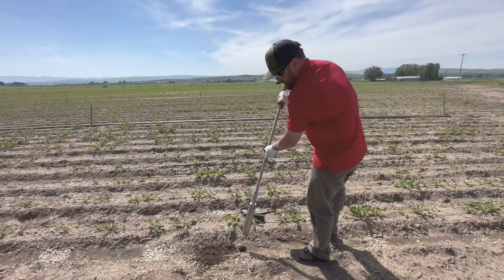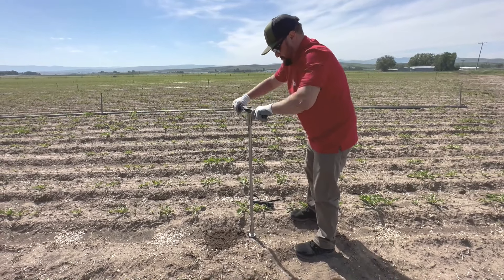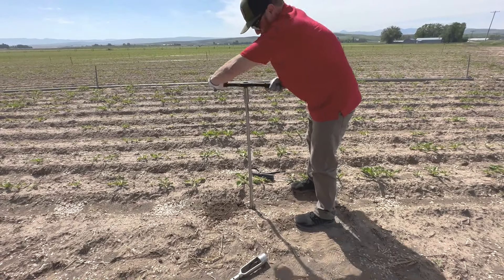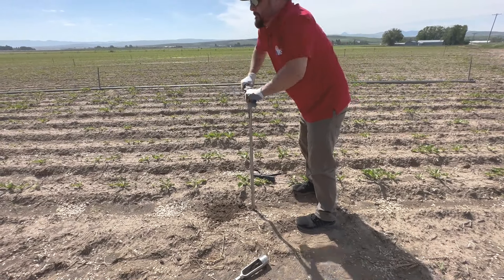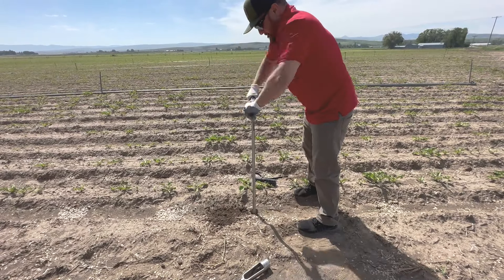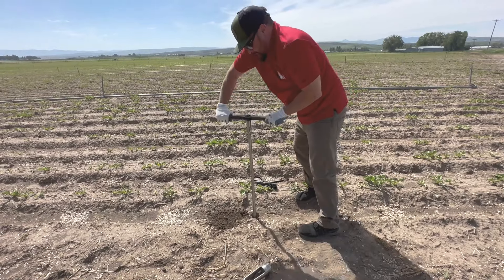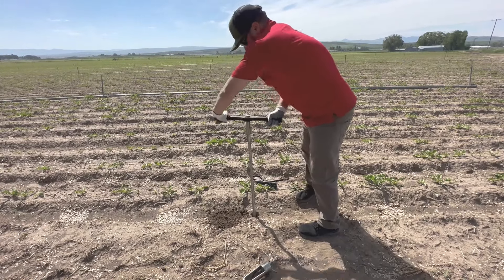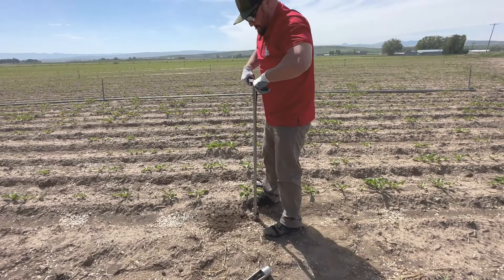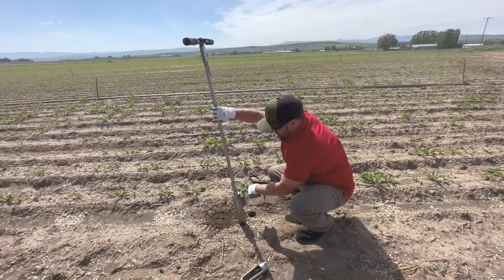Position the auger back in your borehole that you had previously created. Turn clockwise until the auger cylinder is full. Remove the auger from the borehole and repeat the earlier steps that were taken to remove the hollow cap from the cylinder body.